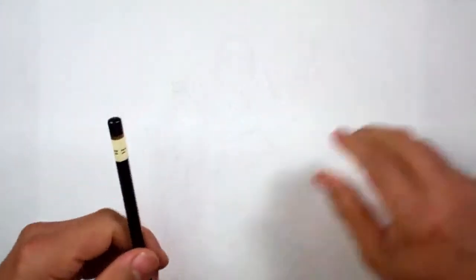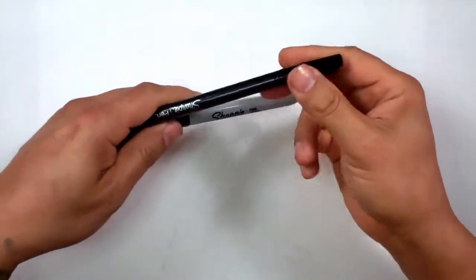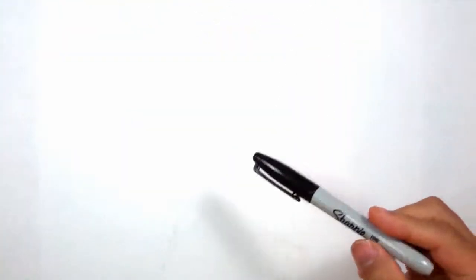You're welcome to continue or start with a pencil, but I'm going to move on to a couple of Sharpies — a Sharpie fine point and a Sharpie pen, which is actually finer than the Sharpie fine point. But that's how it goes.